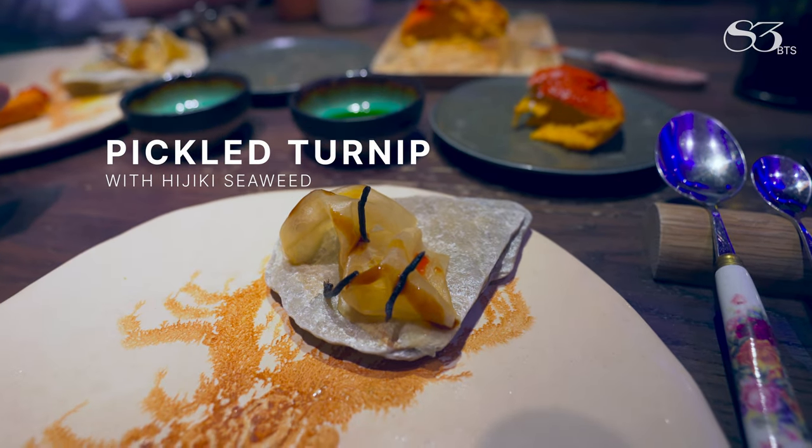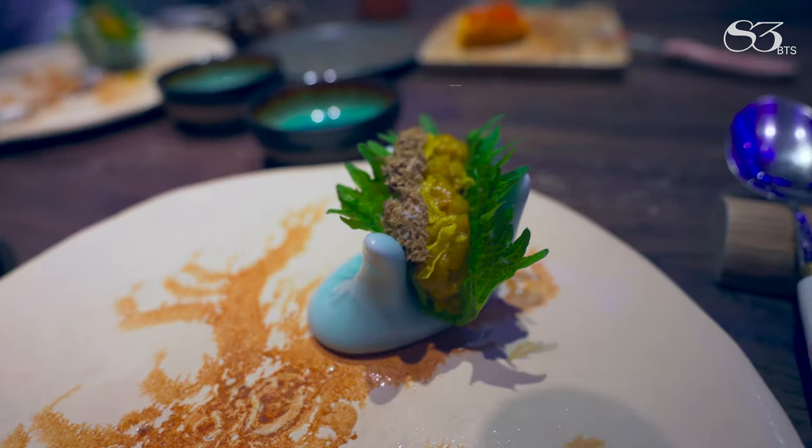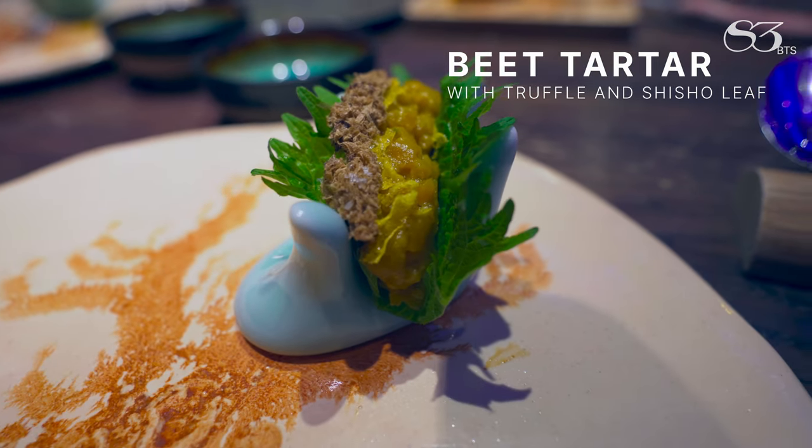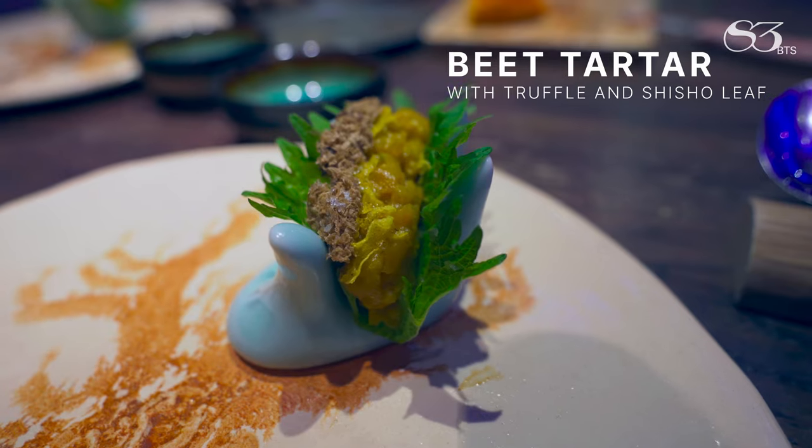It's again a very sweet soup. Yellow beetroot — that's really color. Then you have the rice crisp, some Merrimas Potom truffle, and finally the seashell leaf.